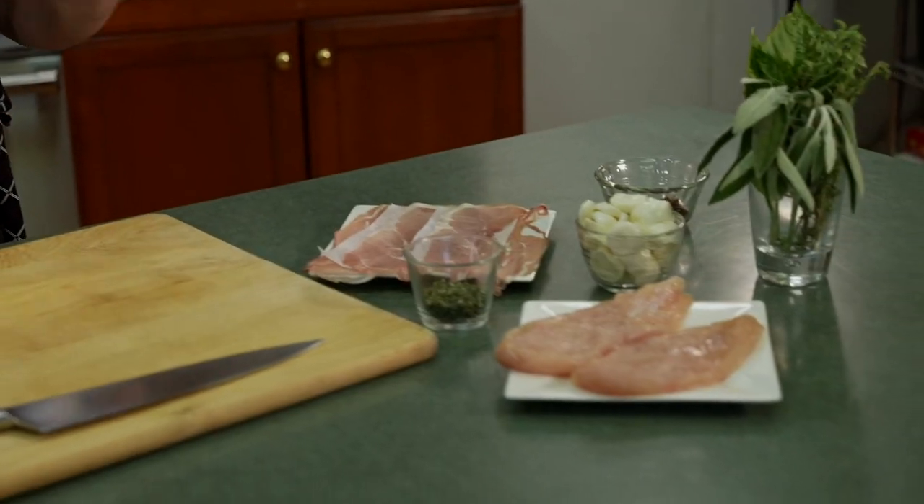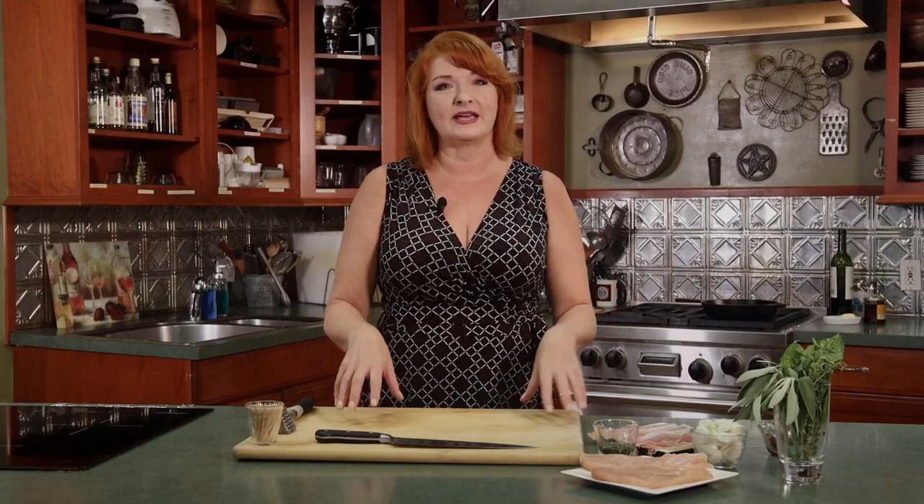Our first rolled recipe we're going to do today is pollo involtini. It is chicken that we're going to stuff and roll. We're going to pan sear it with a simple pan sauce. So let's get started.